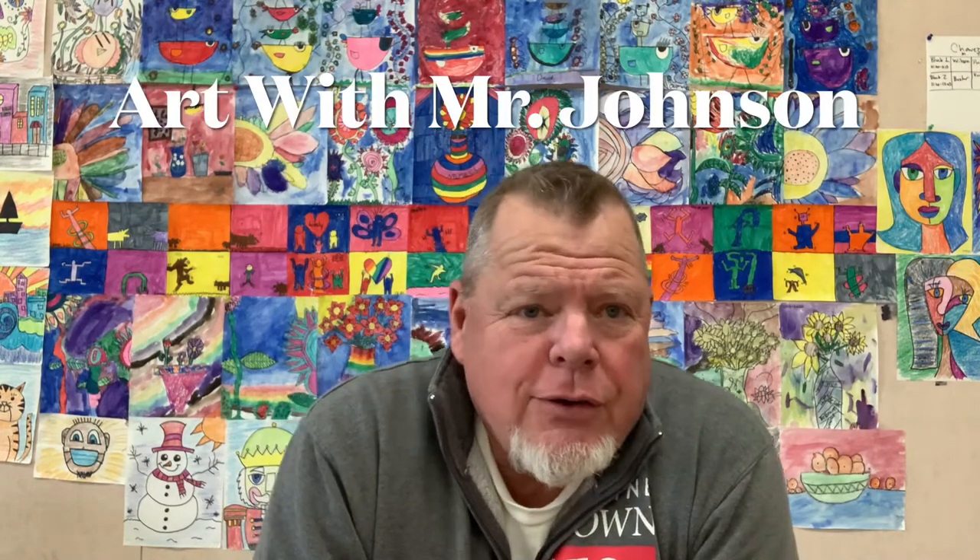Hello, and welcome back to another exciting Art with Mr. Johnson. Today we are going to draw ourselves a cute little fish in a fishbowl. It's so easy, so fun, but it looks great. You can do it — you're going to have so much fun.